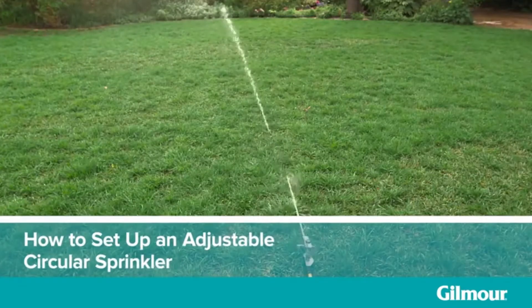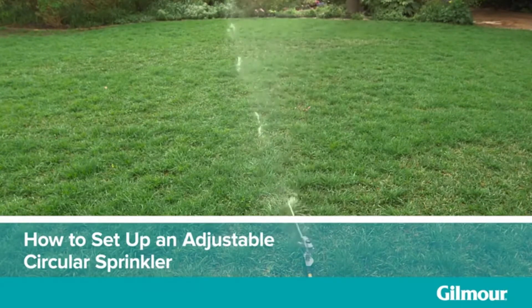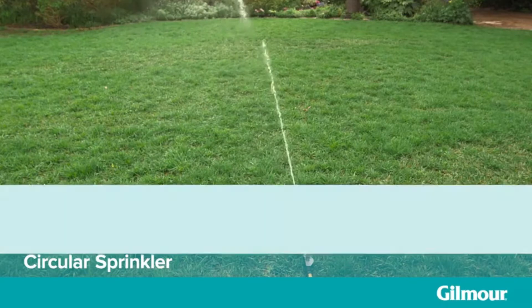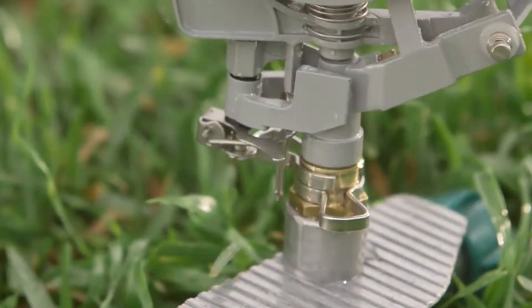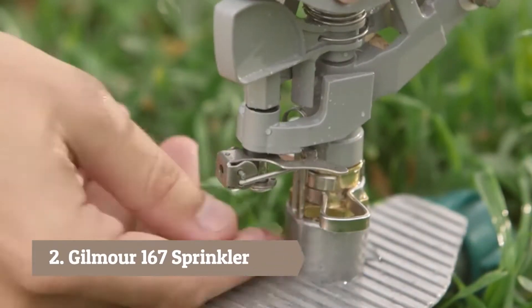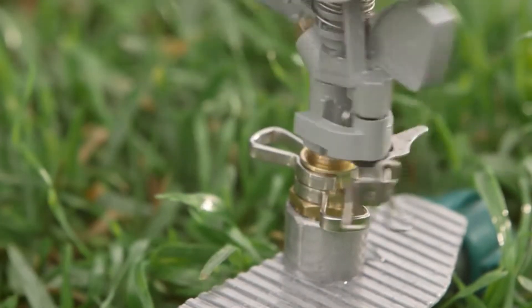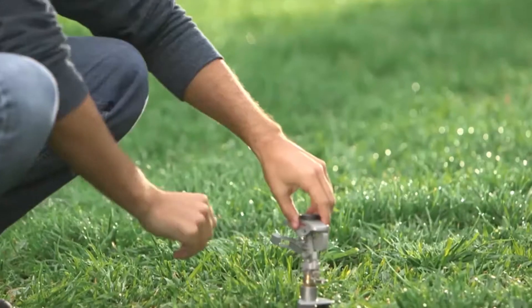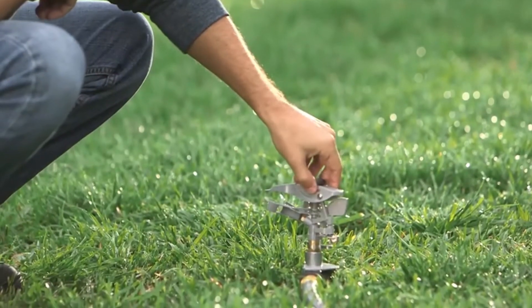Circular sprinklers are just what you need when you want to water large round-shaped lawns. Best of all, they're easy to customize. Get started by deciding if you want to water your entire lawn or just a small slice of it. You can do this by setting the sprinkler head's rotation. Flip the trip lever up to have it rotate in a complete circle for full coverage. When the trip lever is pushed down, you can set the sprinkler to water a particular slice of your yard.